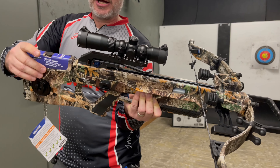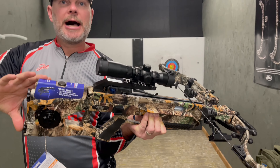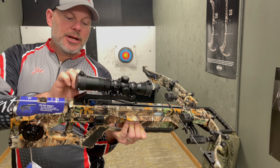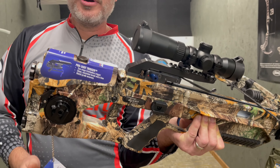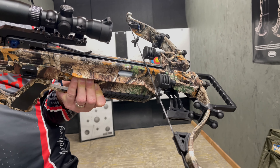It's got a stock cheek plate also that you can adjust back and forth to get where you want. Those are becoming pretty common in a lot of high-end crossbows right now. But one unique feature it's got is an integrated cocking system that has no clicks or anything. It's a really quiet system. I want to show you that, and then we're going to shoot this bow and show you some other features as we go.